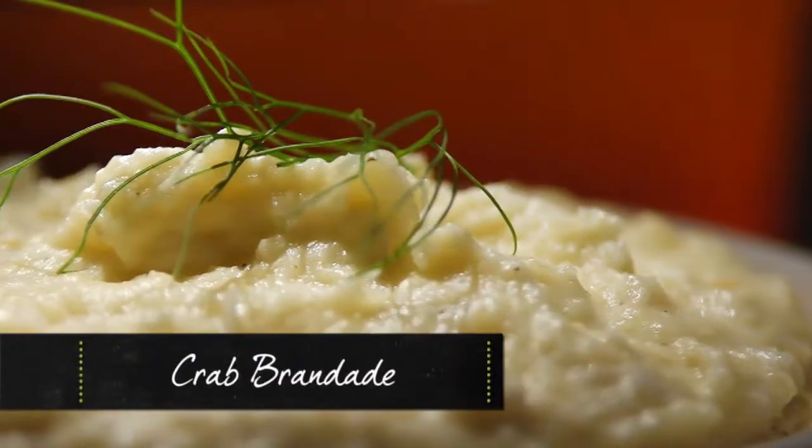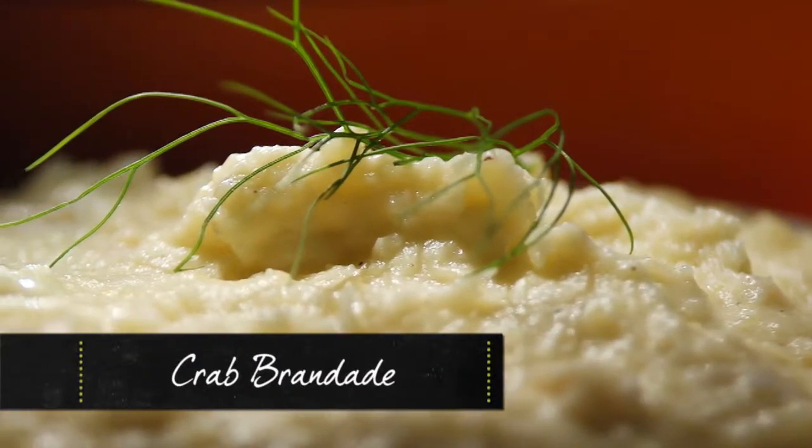Mashed potatoes — a little twist on them. We're going to do whipped potatoes with a little bit of Dungeness crab in them. As if mashed potatoes aren't decadent enough.